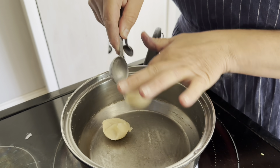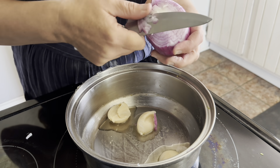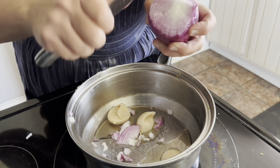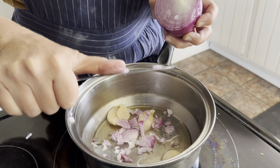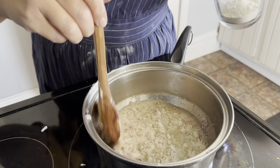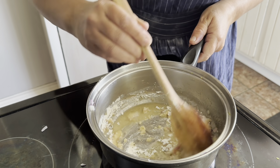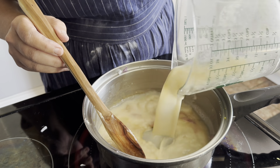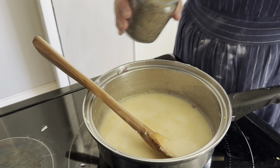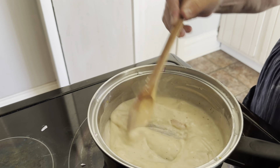For the cream of chicken soup, we're going to start out the same way. Take three tablespoons of fat and sauté some onions. This is where you would also put in little pieces of chicken if you wanted plain cream of chicken soup. But since I already have chicken in my casserole, I'm not going to put any chicken in my cream soup. Add the flour to the fat, make a paste, then add your liquid. Add your seasonings — salt and pepper — and simmer it until it is the desired thickness.